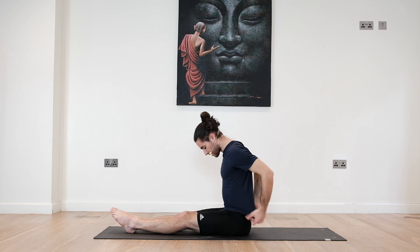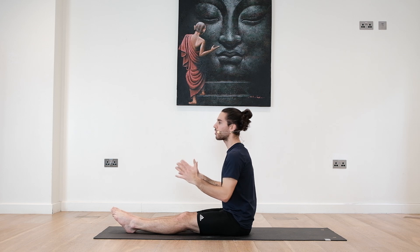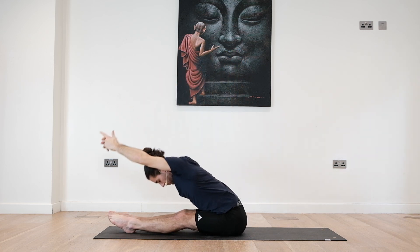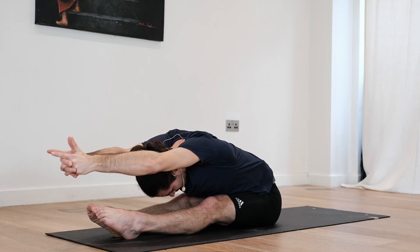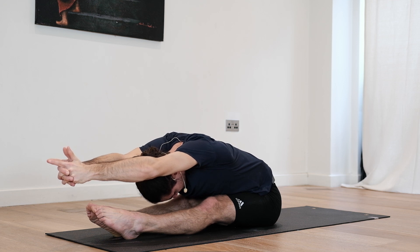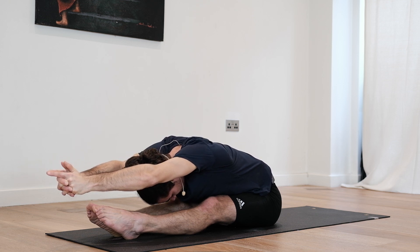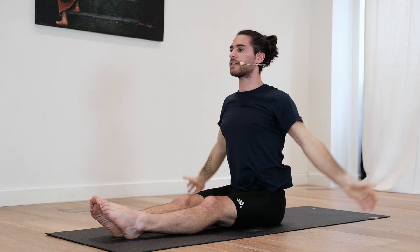Let's go in one more time. If you feel comfortable, maybe you can reach the arms forward or even grab a block with the hands to maintain that engagement even more. Inhale deep, find length. On the exhale, reach forward. Try not to collapse, keep finding length. Five, four, three, two, one. Slowly inhale, come all the way up. Exhale, release. Great.